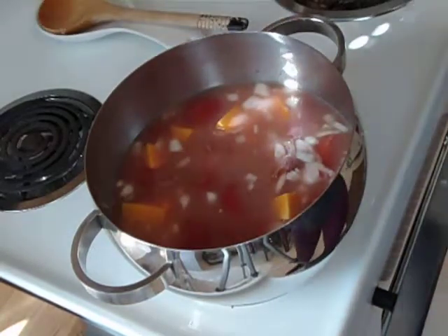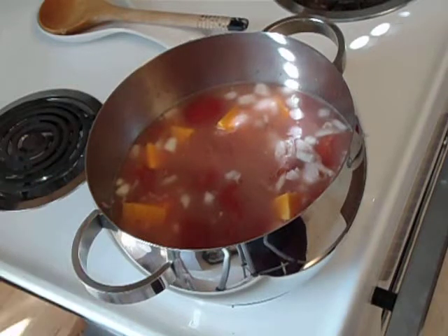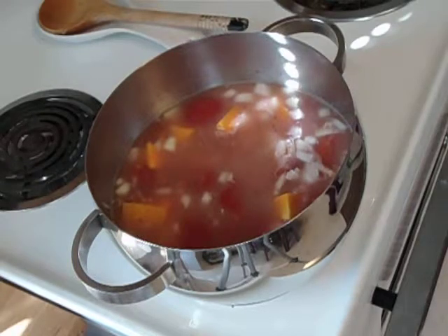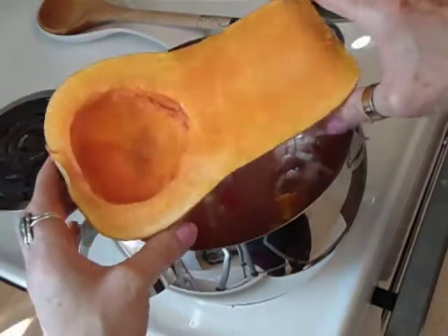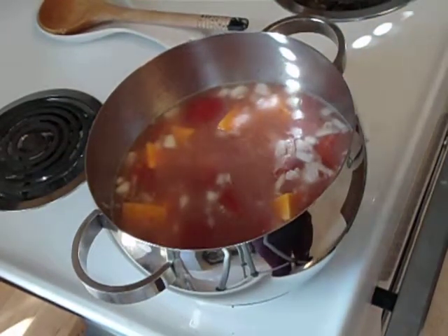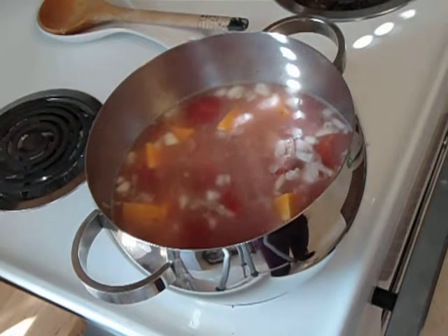Easy to make. For the squash, I used a butternut squash that I cut in half. Before I put it in the microwave, I take out the seeds and cut off the skin. Then I put it in the microwave for about four minutes per half side until it's a little soft, and then I cube it up.